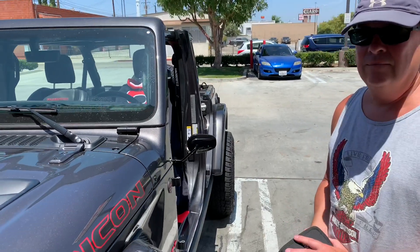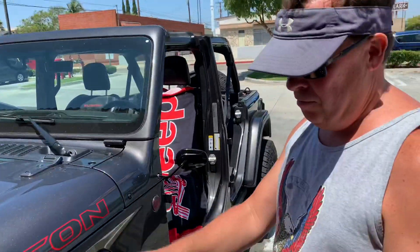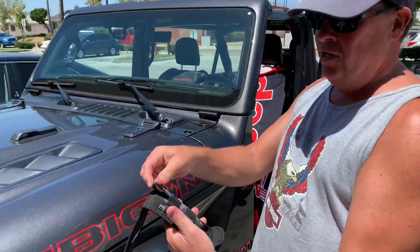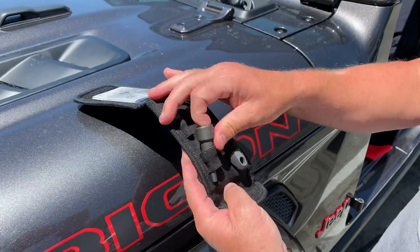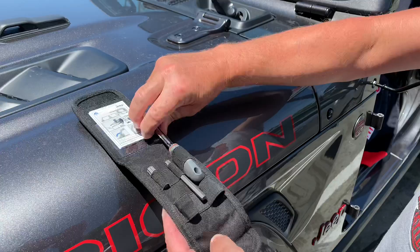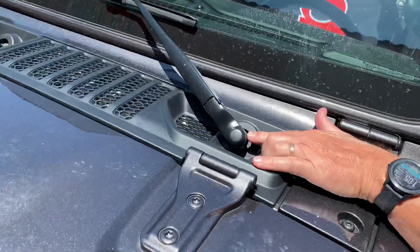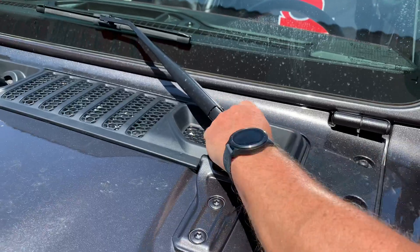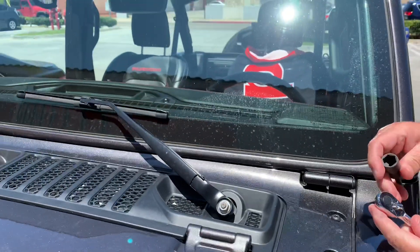Jeep guy is going to show us how to take the windshield wipers off a Jeep and how to flip the windshield down — that's the real goal. It's pretty easy. You have your Jeep toolkit that you get with your JL — just grab this and this guy here. They have these little caps on the windshield wiper you have to take off to get it out of the way so you can flip down the windshield.